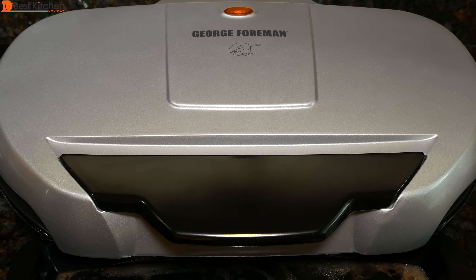The time depends on whether you want your burgers rare, medium, or well done. Well done should take about eight minutes.